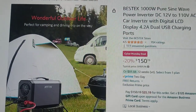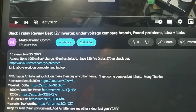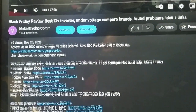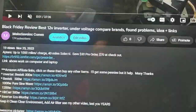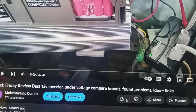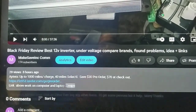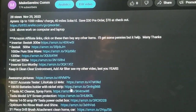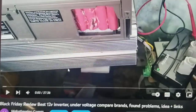Thanks again guys. Please like and subscribe, and check out the links below the video. Click 'Show More' right below the video to expand and see all the product links I've mentioned. Please stay safe, refer friends and family, and have a great day and a good weekend.